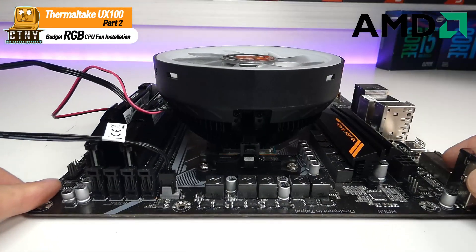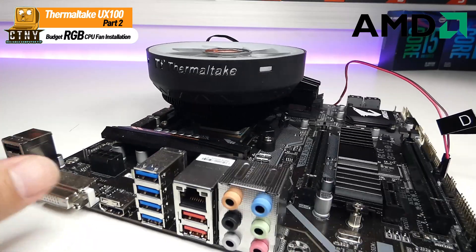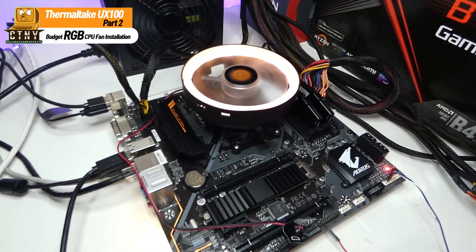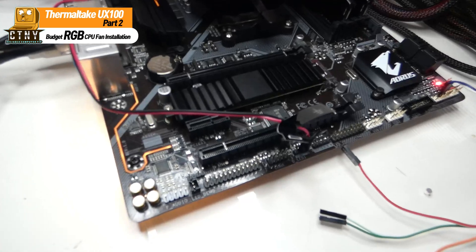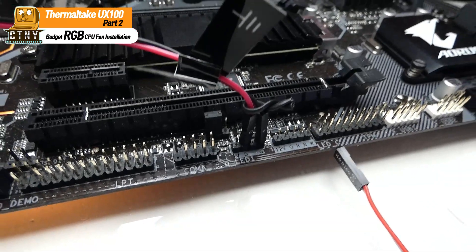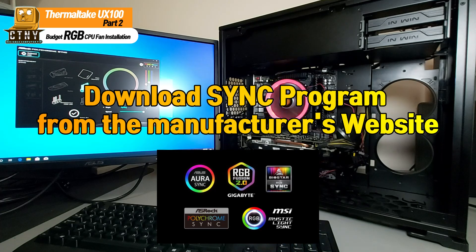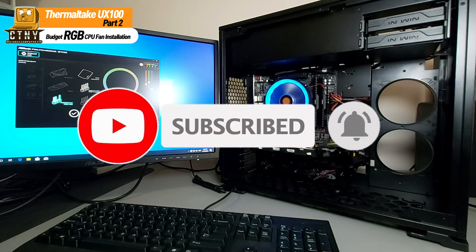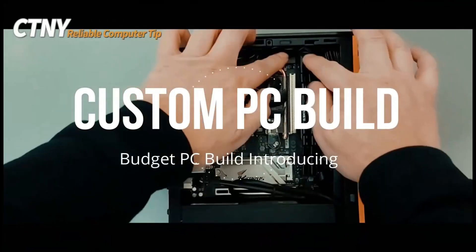This is how everything is connected. I'll turn it on and check. I confirmed that the fan is spinning well and the RGB light is coming in well. As you saw in the Part 1 video, download the sync program from your motherboard manufacturer's website to change the color of the RGB light. Thanks for watching. I'll see you next time. Bye.